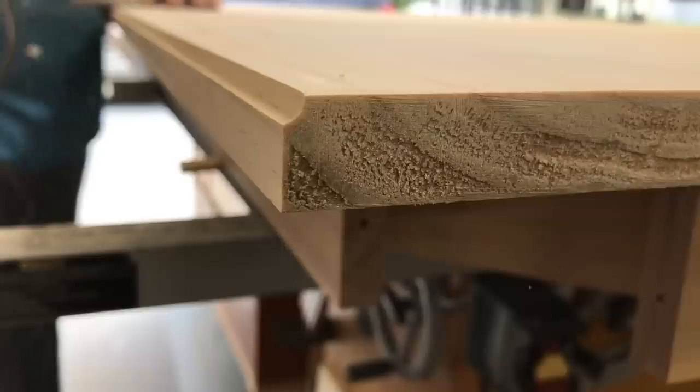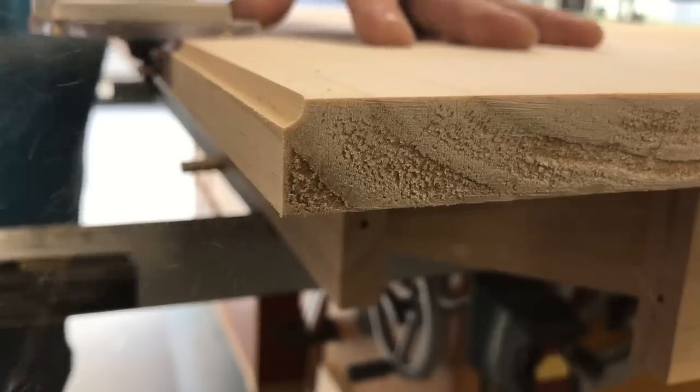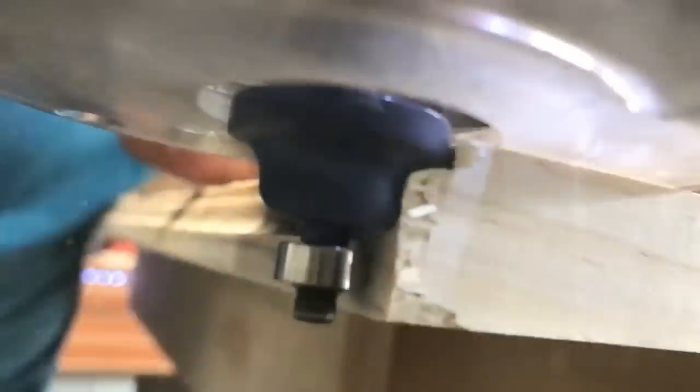Now it's time to put a profile on this table. I decided to use a Roman OG bit. I hog out just a little bit of material first and then I put the bit to final depth and cut the rest away. Here's a slow motion shot of exactly how this Roman OG bit plows into the wood, removing the material to give you a sense of exactly how this process works.